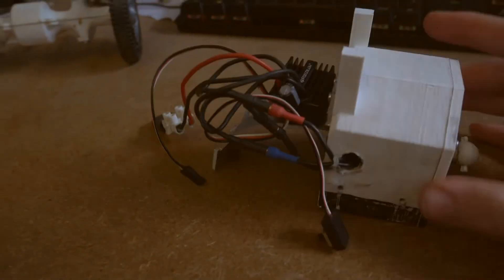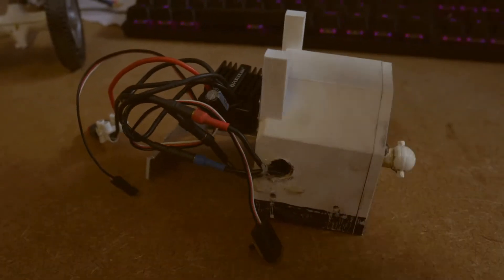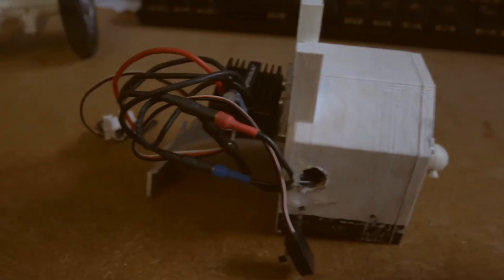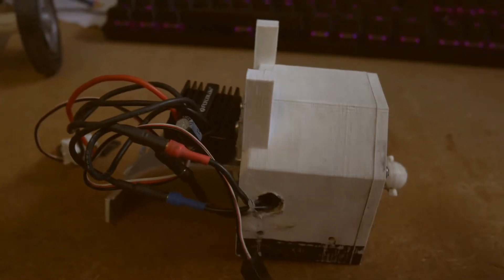We're just using the standard T-plug, or Dean's connector. This goes via an extension cable to the receiver which is in the back of the vehicle — the reason it's in the back is because there was no way to put it in the front. This vehicle is very front heavy because you've got a battery, motor assembly, aluminium heatsink, and also the front axle with a bonnet which is heavy, so there isn't actually that much weight on the back end.